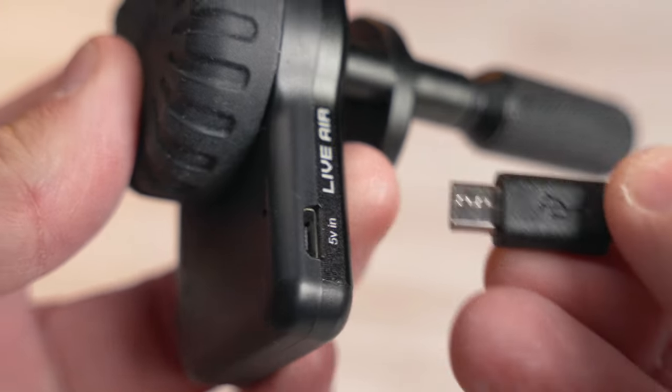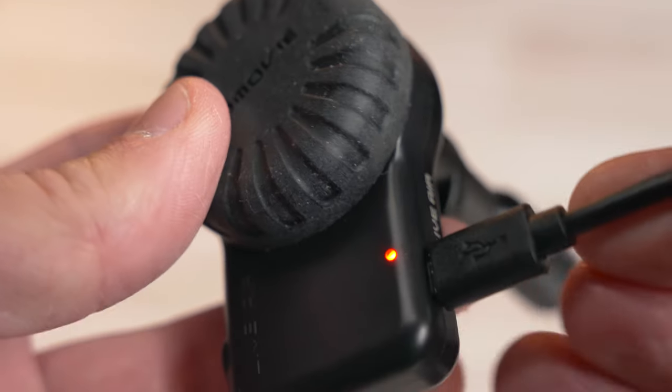You also get a cable to charge the controller's battery via USB right inside the controller. Battery life of the controller is about 8 to 10 hours and it can recharge in under 30 minutes, which is incredible. Each battery for the motor should last about 6 to 8 hours and those recharge in 1.5 hours. Battery life is really good overall.